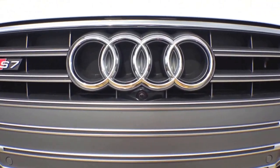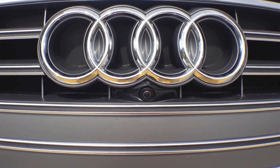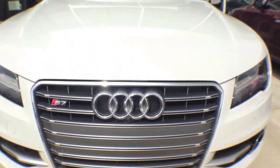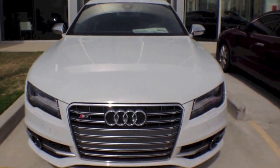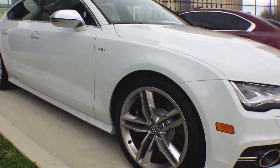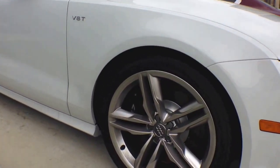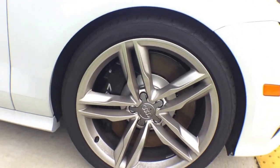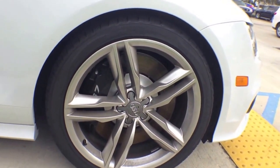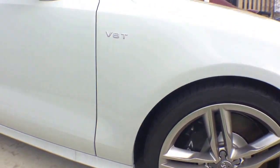Here's a closer look at the front camera. The S7 comes with 20-inch 5-parallel-spoke store design wheels specifically suited for summer tires. The standard model is equipped with 19-inch wheels.